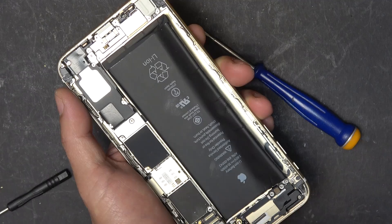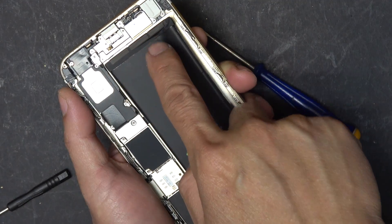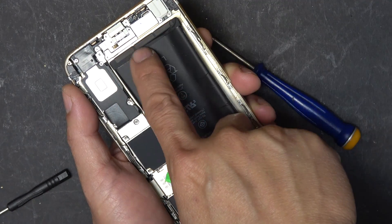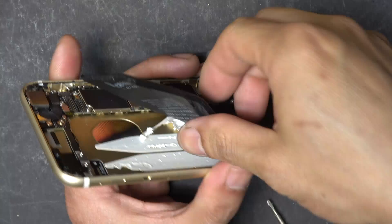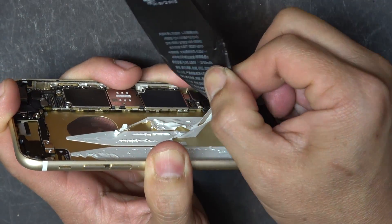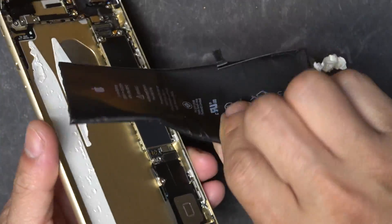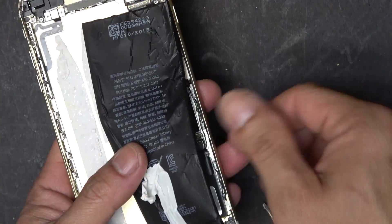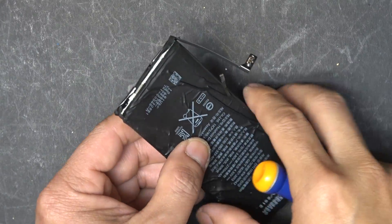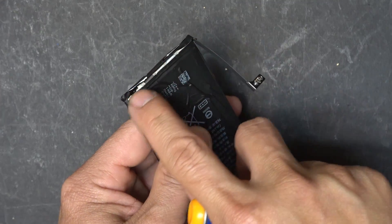There's one thing very important when you're doing this: there's a BMS on the bottom of the battery, so when you're trying to pry it out, make sure that you don't damage the BMS because you're going to need it for the project. The battery was so hard to remove — check it out, totally disfigured. Next step is to remove the BMS out of the battery — it's this board right on the bottom.